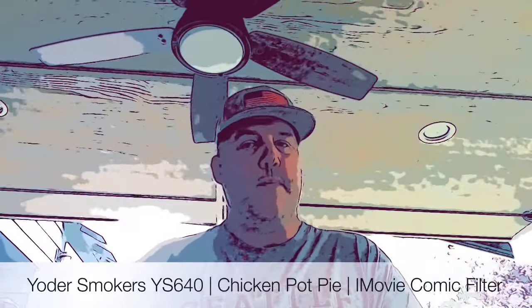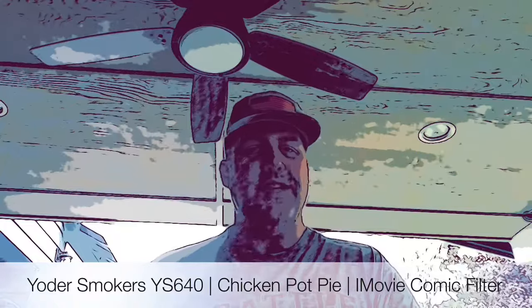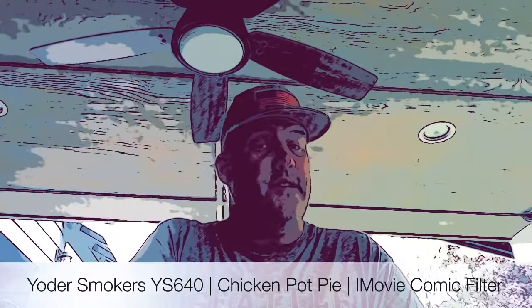Welcome back to another episode of Dr. Taste Good Barbecue. Today we're doing Chicken Pot Pie on the Yoder YS640 Pellet Smoker.